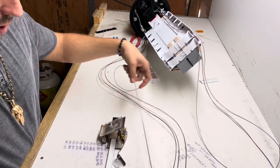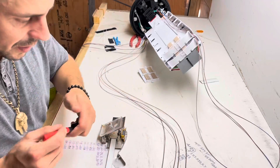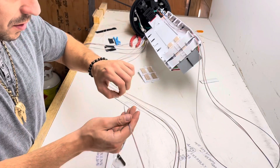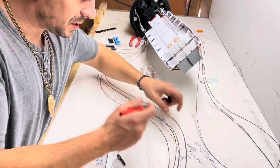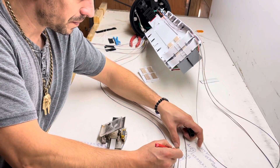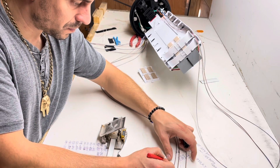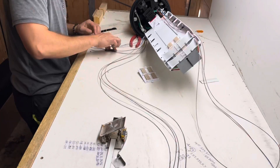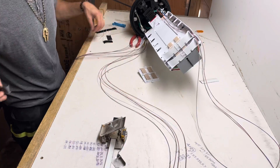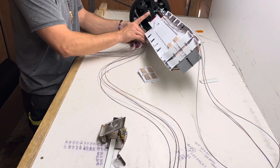Alright, there we go. That one getting a little funky? That's good. Label these last two. Get this strapped in right quick. Something on this slide — right, okay.